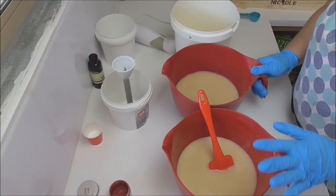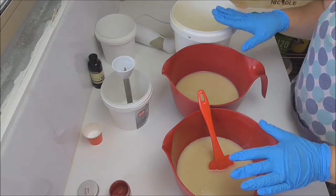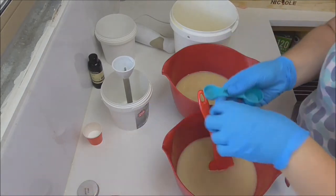So I have this split out. I'm going to do my top and bottom layers and then I've got this bucket left over, so there's some white for the middle. I'm going to start by putting my colour into each of these pots.